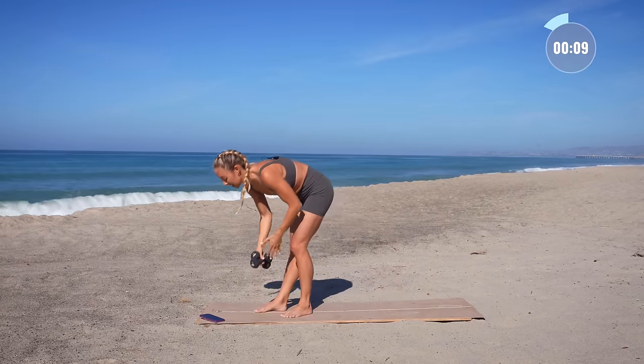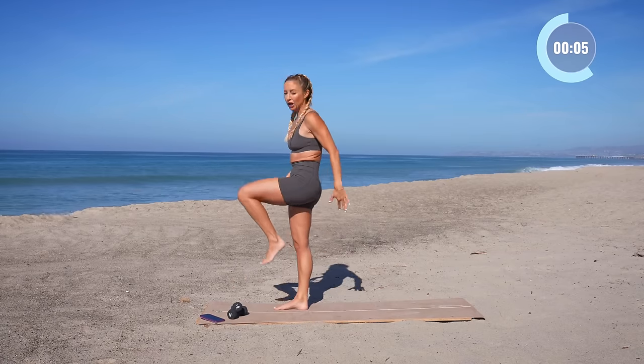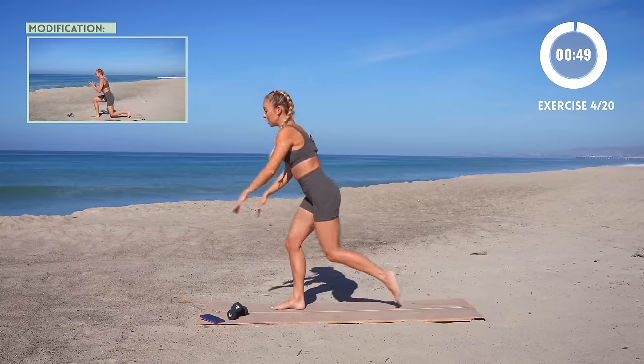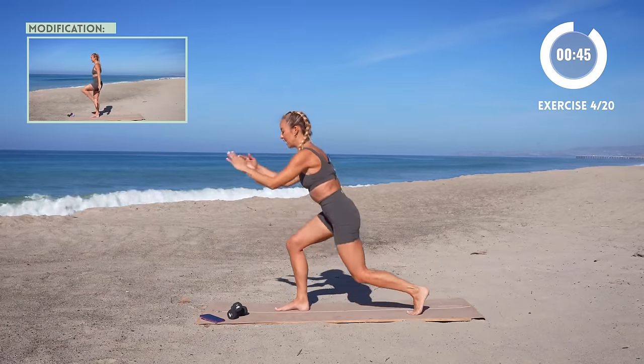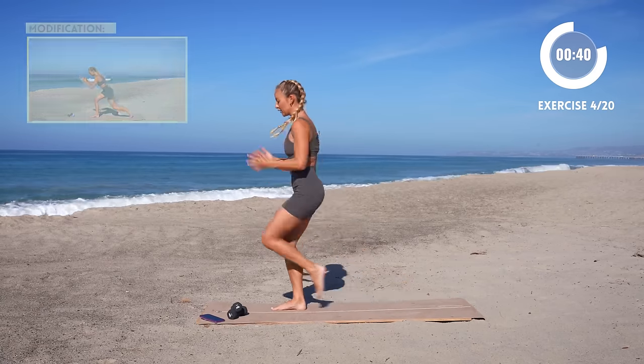Put those weights down. We're gonna go on to the other side — lunge back to the knee drive up. Option of course to take out the jump. Make sure that you do the same thing as you do on the other side to keep yourself balanced. Hold on to your core right here. Control on the way down.